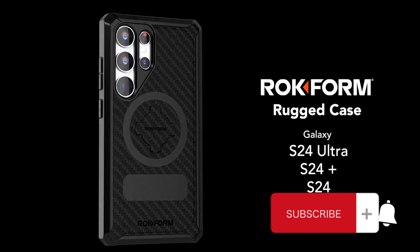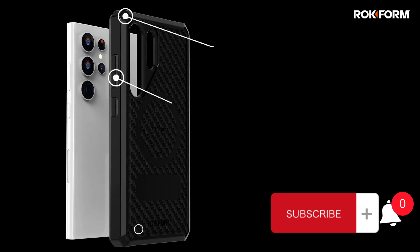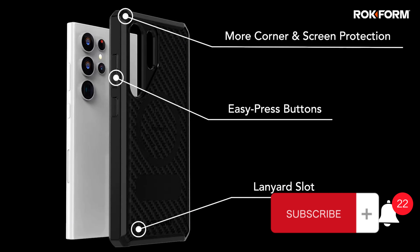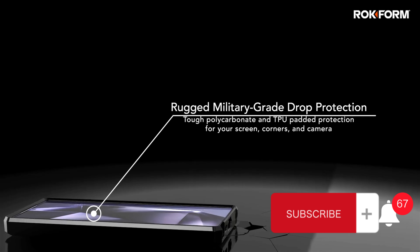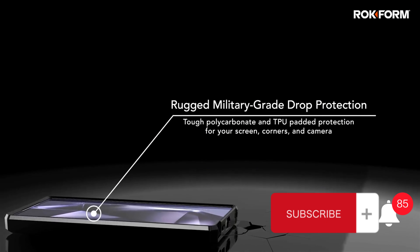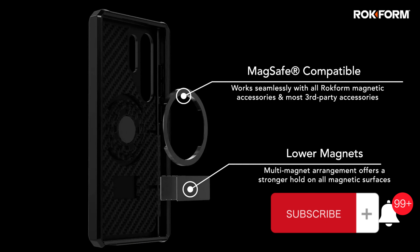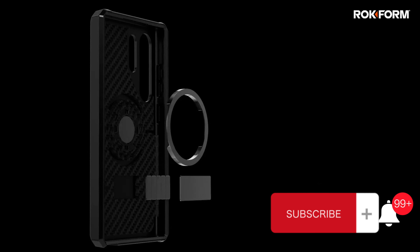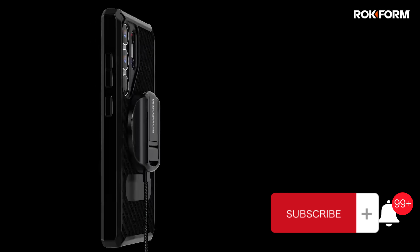Please like and subscribe. Rockform Galaxy S24 Ultra Case, Rugged Series, Magnetic Case with Twist Lock, drop tested armor black. From the Rockform store, rated 4.5 out of 5, 1,000% recommended.